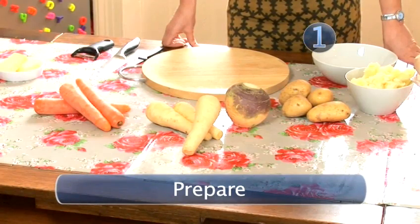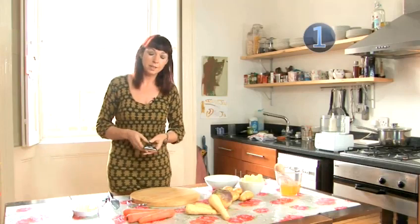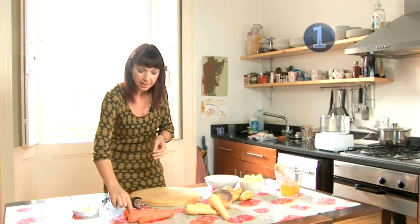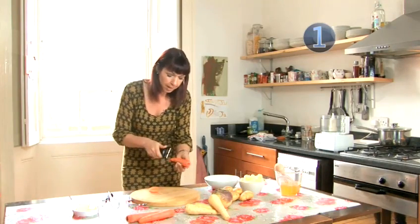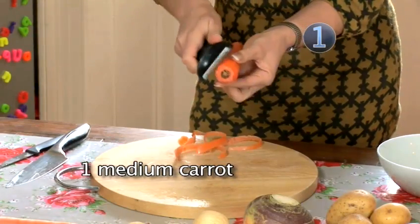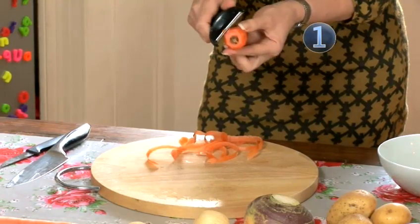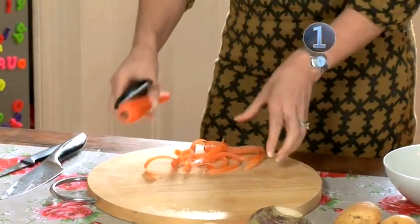Step 1: Prepare. For this recipe we're using some carrots, parsnips and swede. These are ideal to start with for babies as they're nice and sweet. Each vegetable has its own sweetness which is great and very palatable for young babies' tastes.